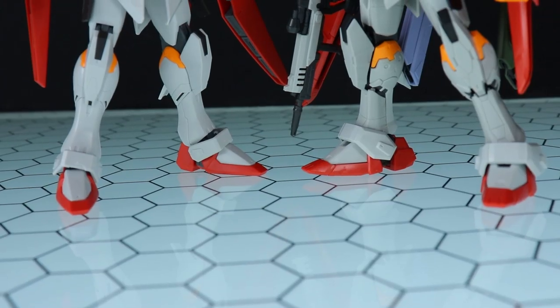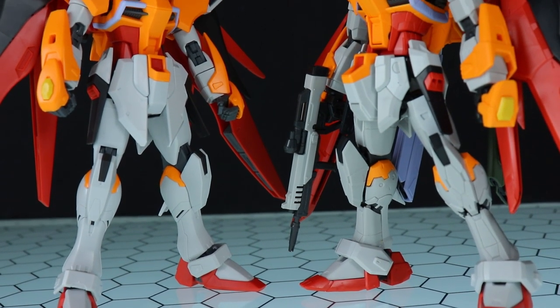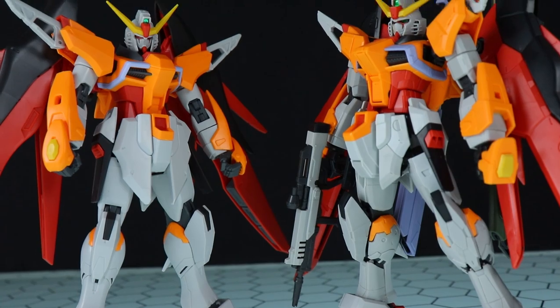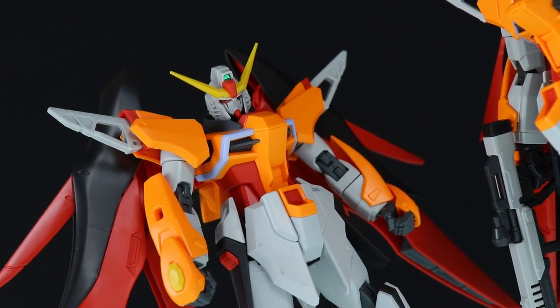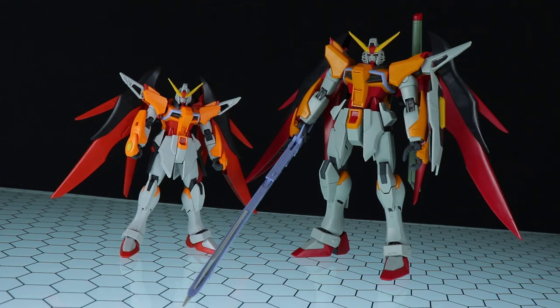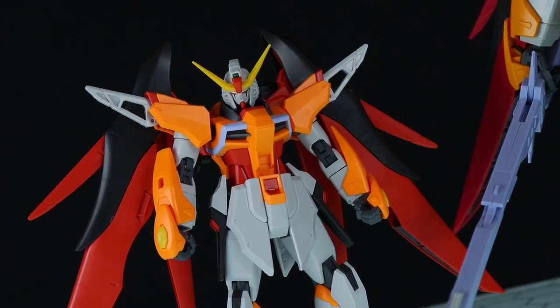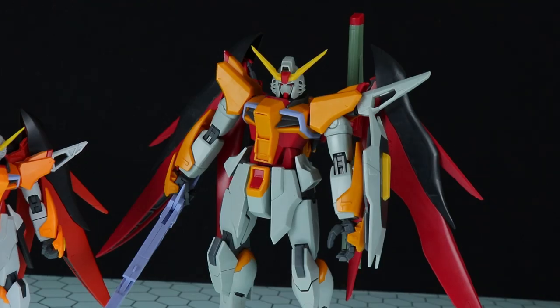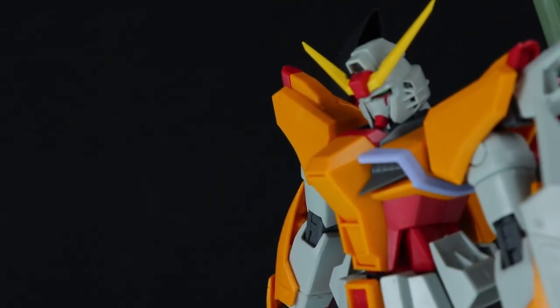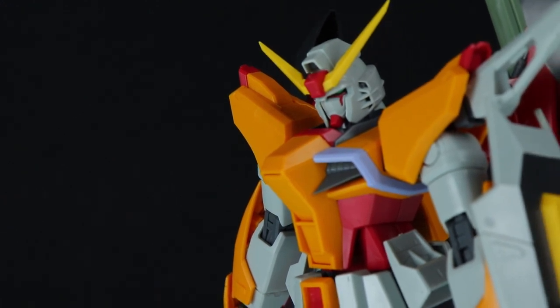I've got the high grade, the real grade, and the master grade of it. The new high grade as well as the real grade look absolutely fantastic — that orange is blinding. Both the real grade and the high grade look great for different reasons, but I do find that the high grade tends to hold up a little bit better than the real grade. As for the master grade, I do suggest taking a pass on it — it doesn't look good, it doesn't feel good. Whereas the high grade and the real grade have this absolutely striking orange, the master grade has more of a month-old cheddar cheese vibe to it. The master grade Destiny is seriously hurting for a 2.0 — freedom 2.0 style. That would be epic.